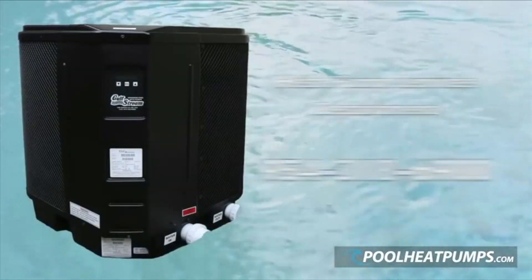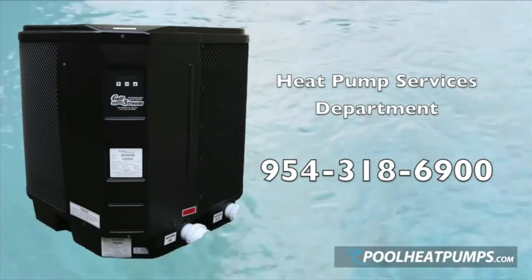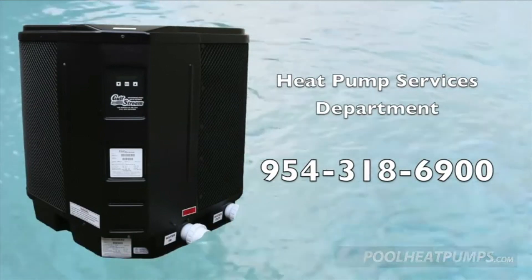For questions about installation, please call the heat pump services department at 954-318-6900.